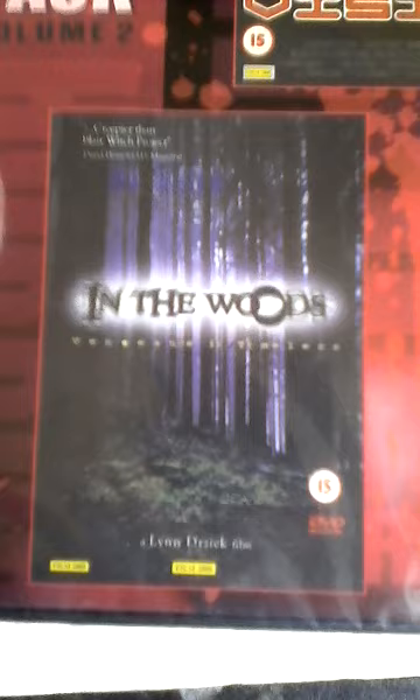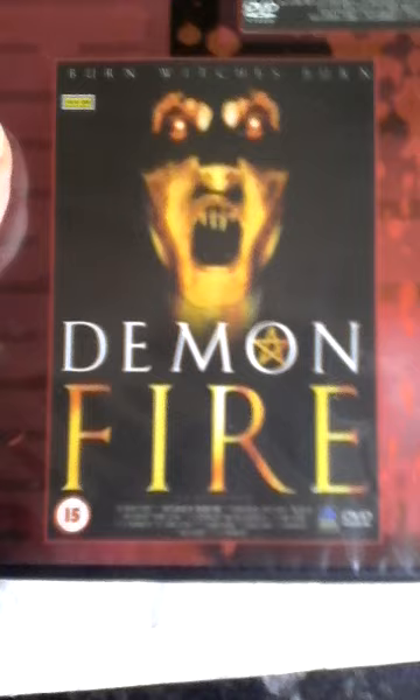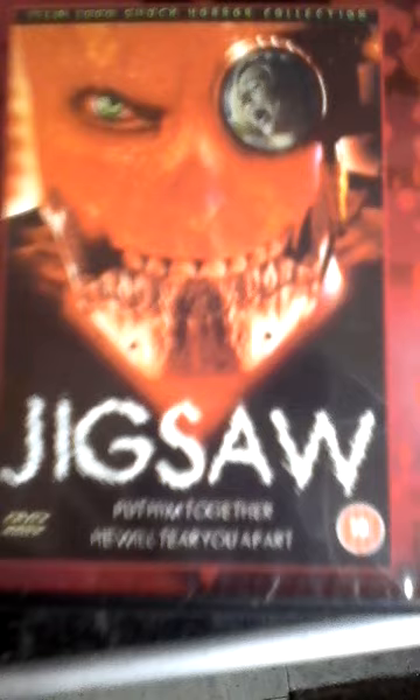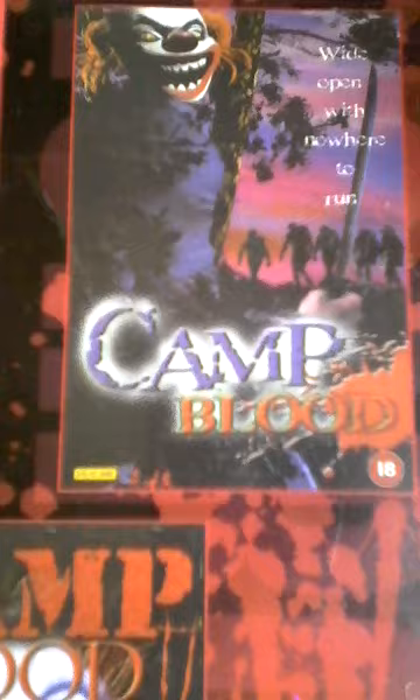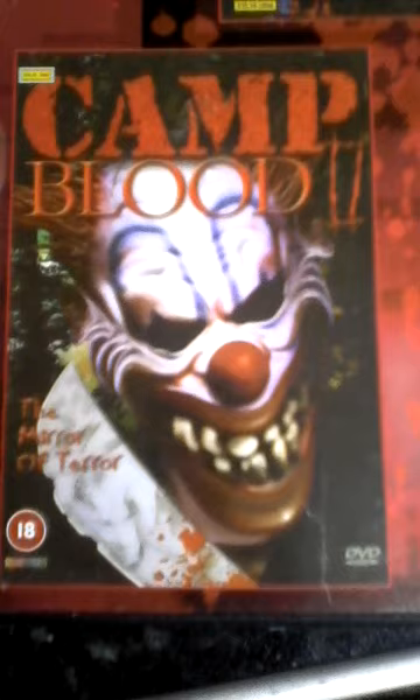Dead Above Ground, Demon Fire — I've seen them. And we've got Killjoy 2 and Jigsaw. There's no artwork on these obviously, it's one disc two films per side. And lastly Camp Blood and Camp Blood 2. I think she paid eight quid for the lot, so she was happy with that.